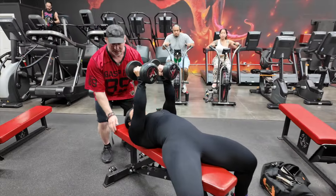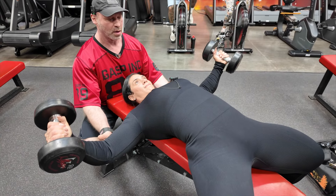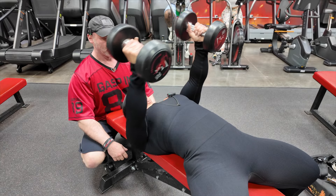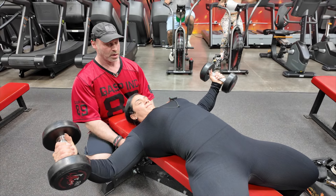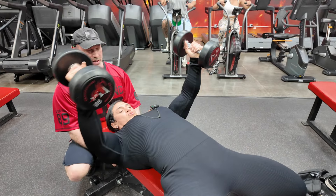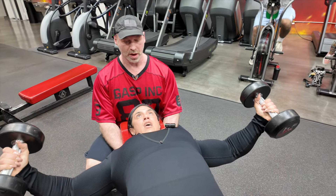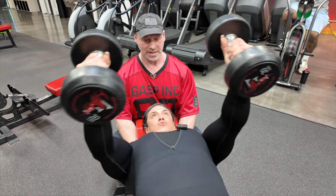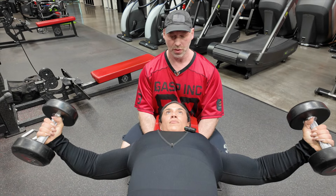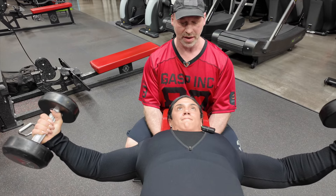Keep that chest nice and high. When you bring it down, get that big stretch and hold for four seconds. You can see she has total control — flying out nice and wide, holding that stretch. She comes back in the same arc that she does on the way down in the negative.